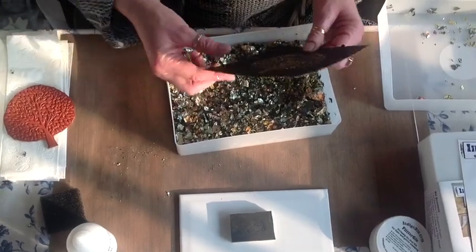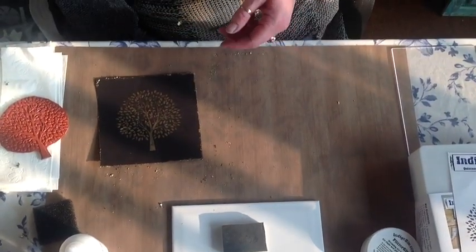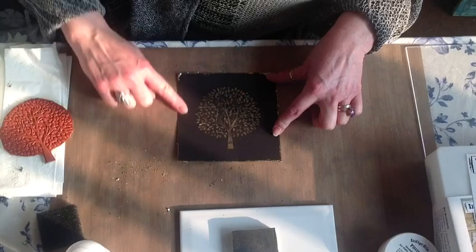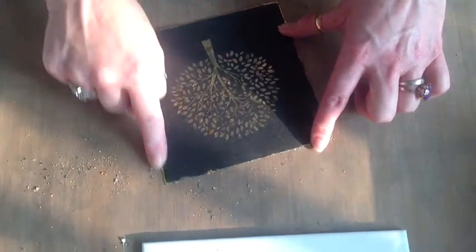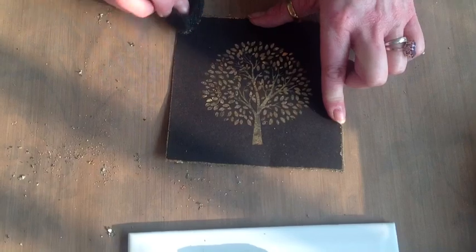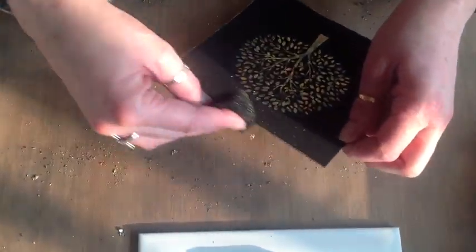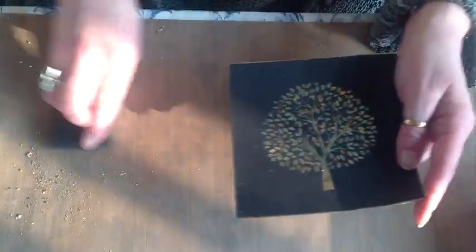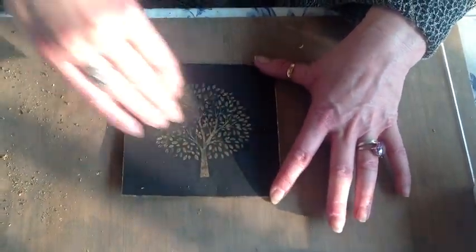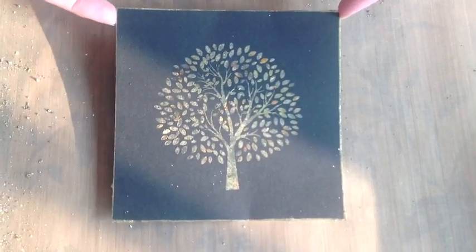The great thing about the flitter glue is that it's actually a really good polymer, so it's lovely quality. It also means you can stamp onto lots of different surfaces — card, canvas, fabric (although you can't wash the fabric because it will take it off), MDF, and wood. So I've just polished up those edges and let's get rid of all of that excess — that can go back in my pot. And there you have a really nice delicate thin edge with the flitter glue and the gilding flake. It's really, really easy.